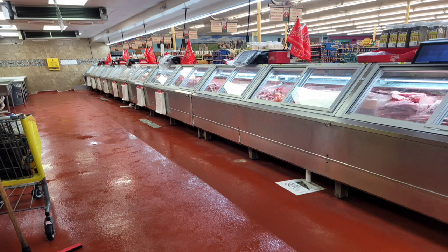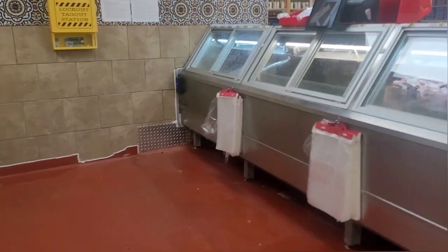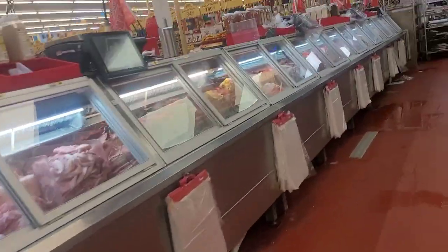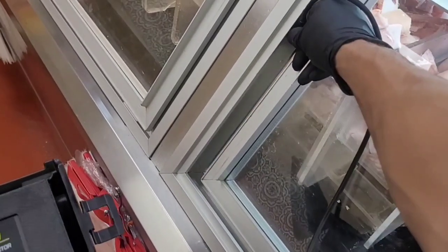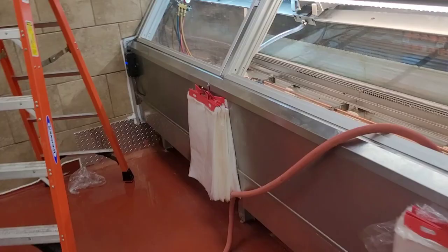Today I'm going to be working on this 48-foot lineup where I find a leak on the far left side 12-foot case. There are four cases here on this lineup. The leak detector picks up a very heavy concentration of refrigerant on the left side case, but I still thoroughly leak search the whole thing.